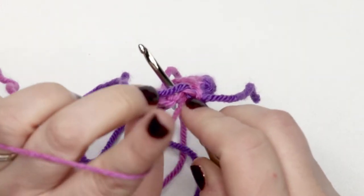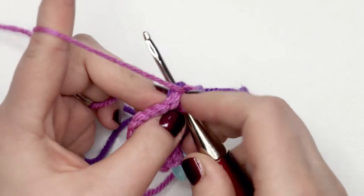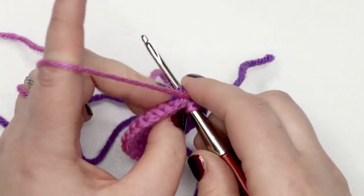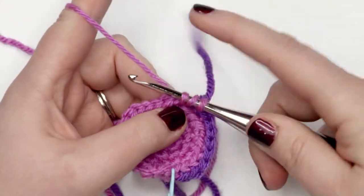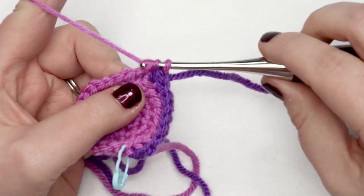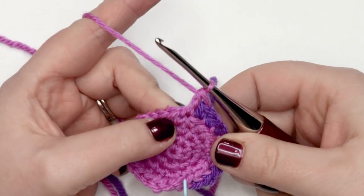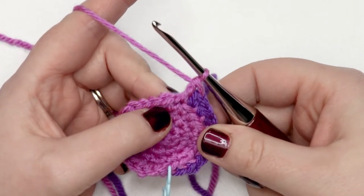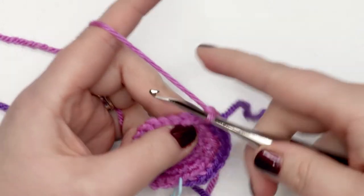I'd advise carrying the first color behind your stitch here so you can pick it up easily in the next step. We're going to yarn over, pull up a loop — you should have three loops on your hook — yarn over, pull through the first two, yarn over, pull through the first two, and that's your first double crochet completed. Now we're going to do that three more times so that we have four double crochets in the same stitch.